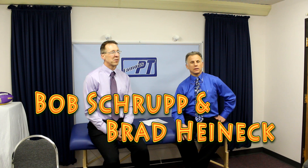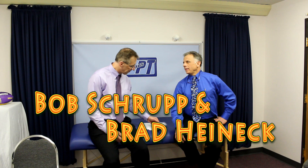Hi, I'm Bob Trump, Physical Therapist, and I'm Brad Heiting, and together we are the most famous physical therapists on the internet. Well, in our opinion, of course, Bob.